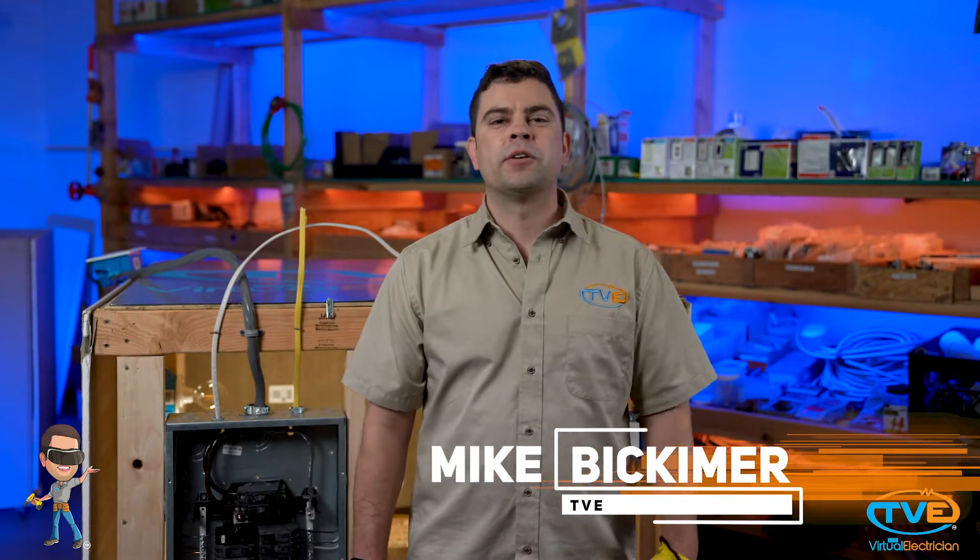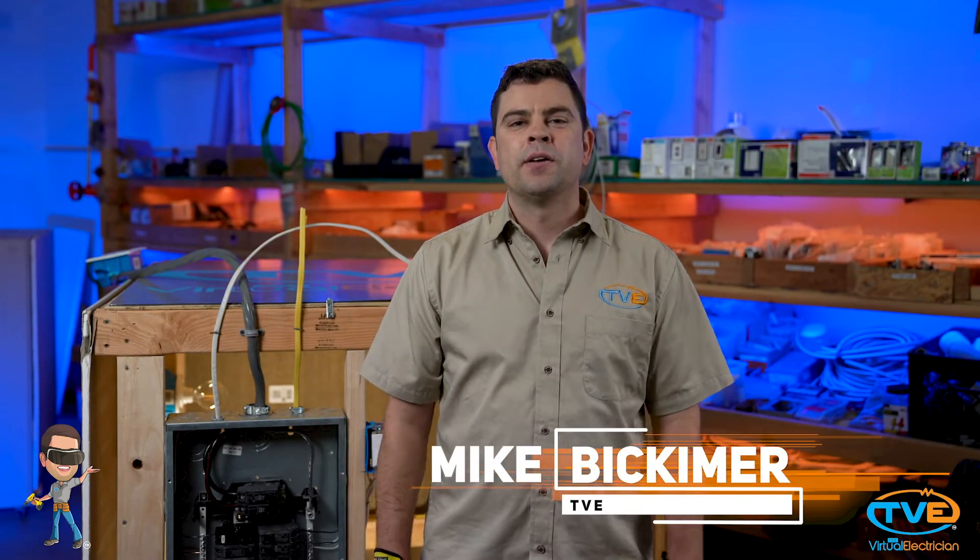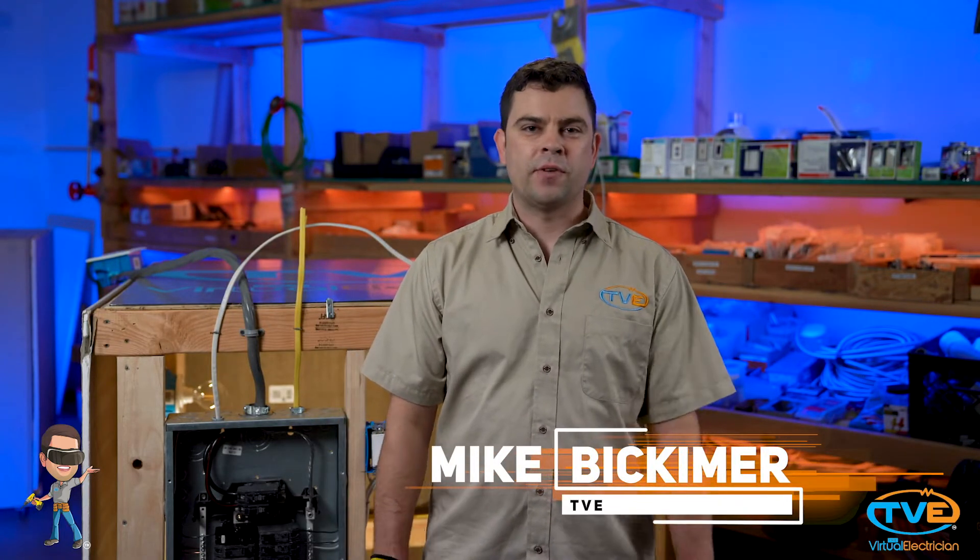Hey there, welcome to the Virtual Electrician, TVE, your one-stop shop for do-it-yourself electrical help.